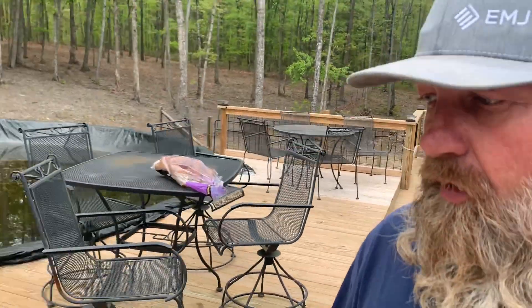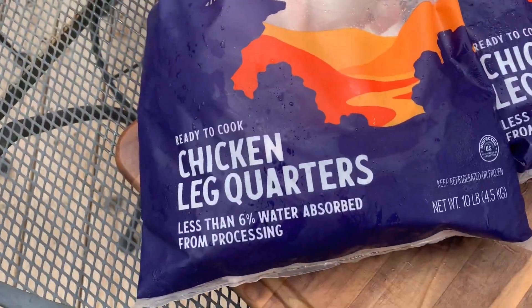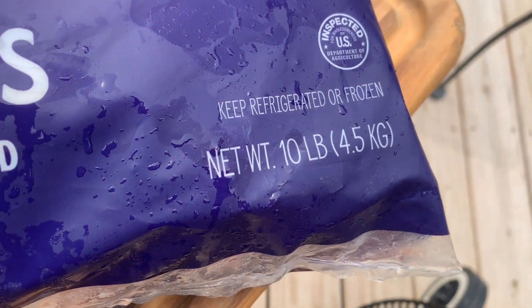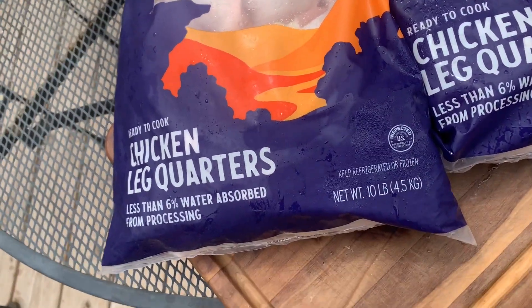What's up guys, another cooking adventure. Let me show you what we got going on here. Got these chicken quarters from Walmart today, 10 pounds for $6.72. We're gonna see how many we can get on this rotisserie.